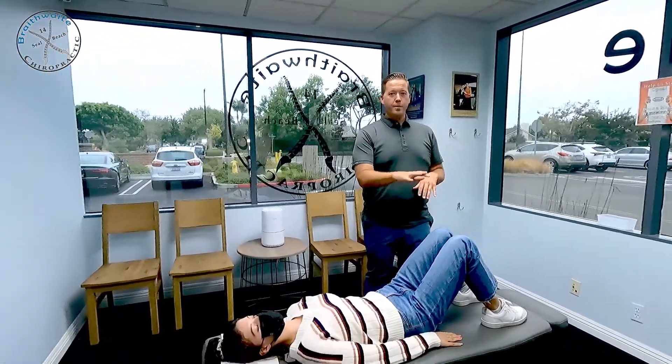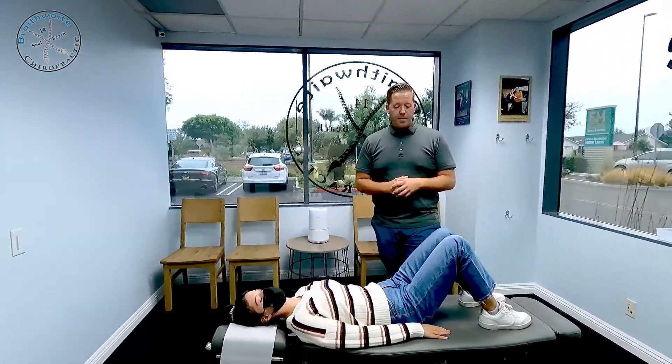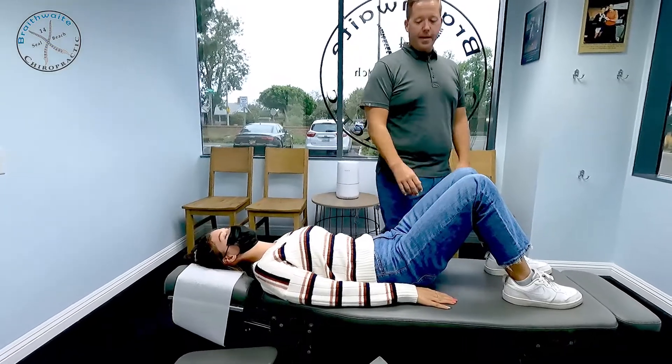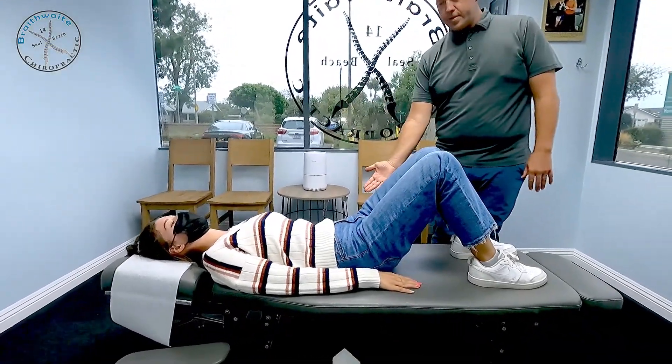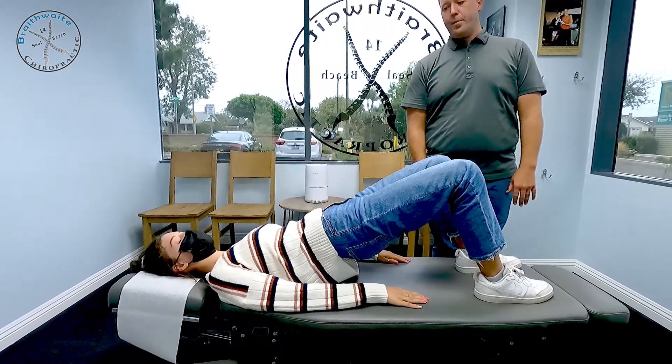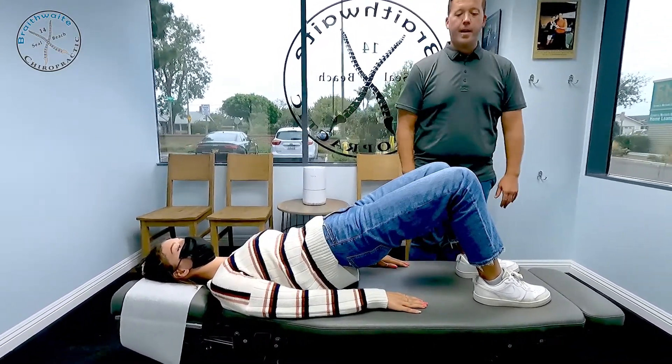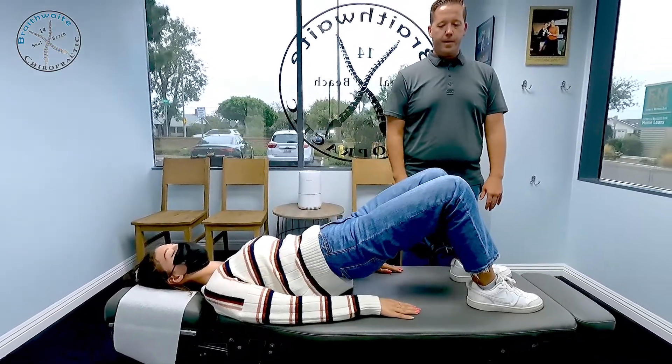Maria is already laying flat on her back, feet are flat on the table, knees are bent up. From there she's going to engage that proper pelvic tilt, flattening the lower back against the table. She's then going to squeeze the glutes and lift the pelvis off the table. From there she's going to keep her thighs parallel to one another and extend one leg straight out in front of the other.